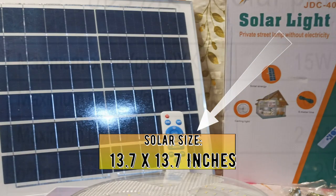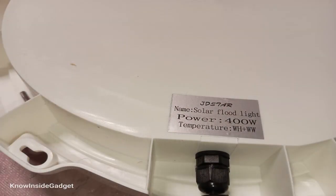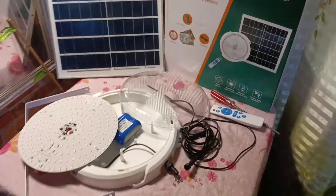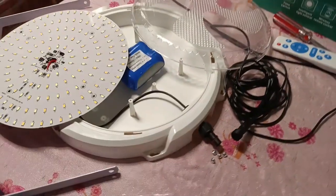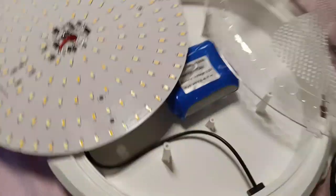Magandang araw! Salamat sa pagbisita. Nandito tayo ngayon sa Test Teardown Review ni Know Inside Gadget. Ang review ko ngayon — solar light, pwede ceiling, pwede kahit saan. Ito ay hindi na kailangan ng mga charger para sa 220V. Ito ay direct charge nang galing sa araw — it charges directly from sunlight.